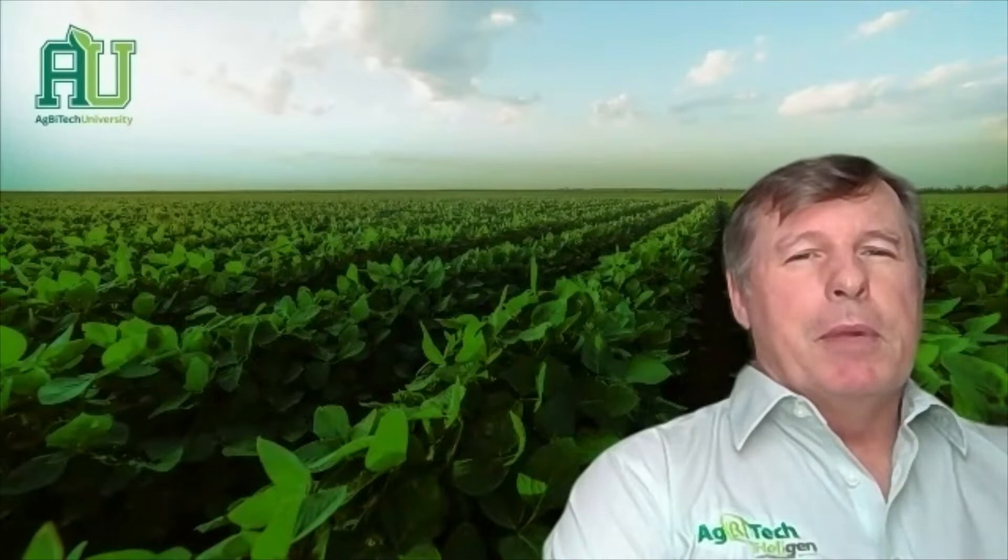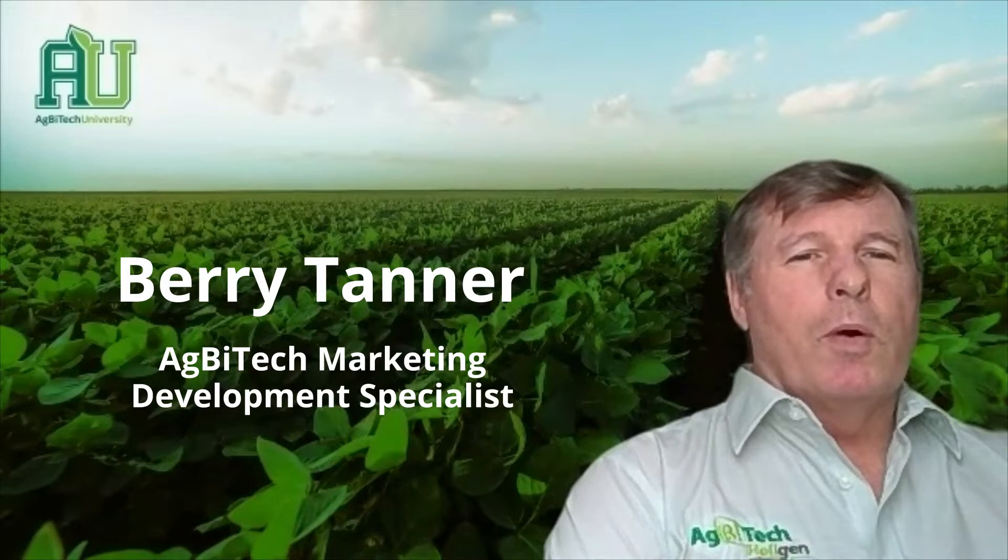Welcome back to Agbitech University. My name is Barry Tanner and today I'm going to do a short video discussing how to correctly identify the diamondback moth.